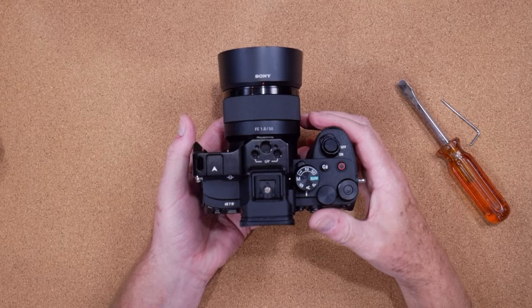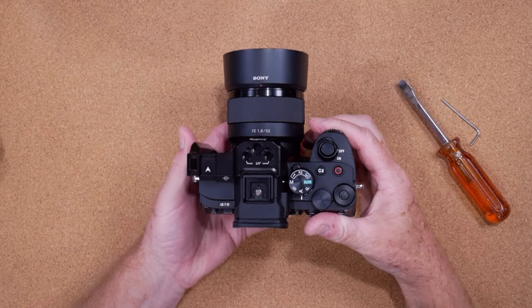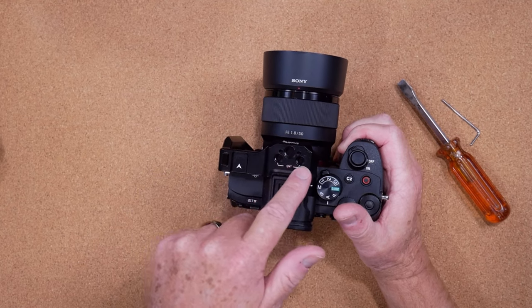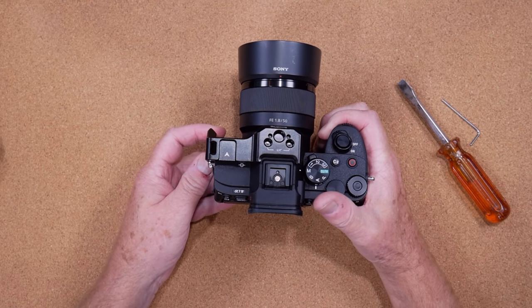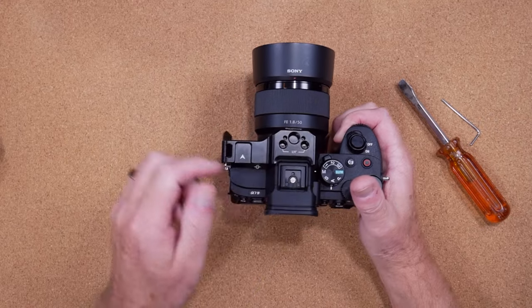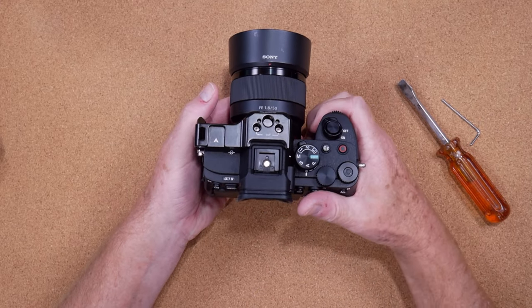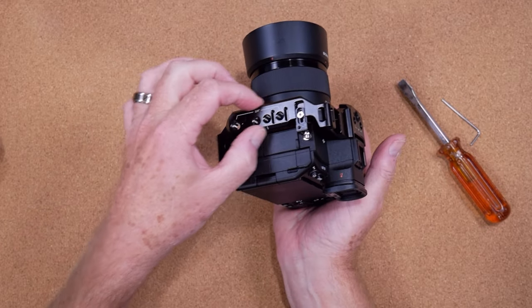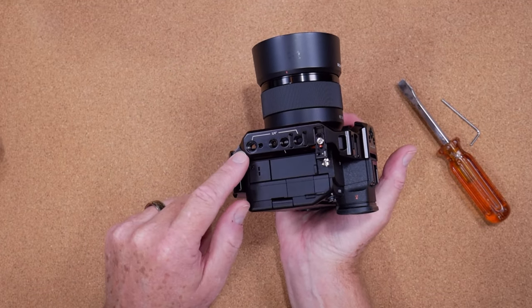Once you've got it in place, you've got yourself a nice little half cage. The beauty of the half cage is it's a little bit lighter weight than the full cage — pretty obvious there. You've got a cold shoe, a slot for your strap, and some quarter-20 and 3/8-16 mounting holes up top. If you want to put your Ninja 5 up here with a swivel mount, you can do that. You also have a NATO rail on the side of the half cage with some more quarter-20 fittings.